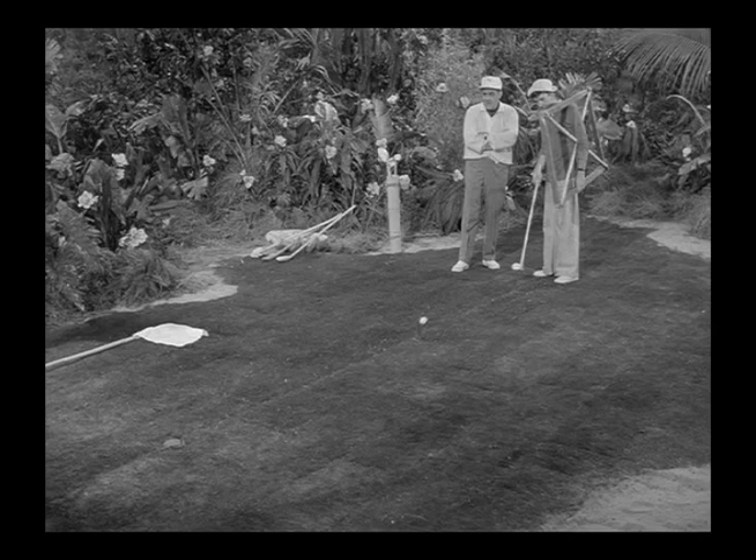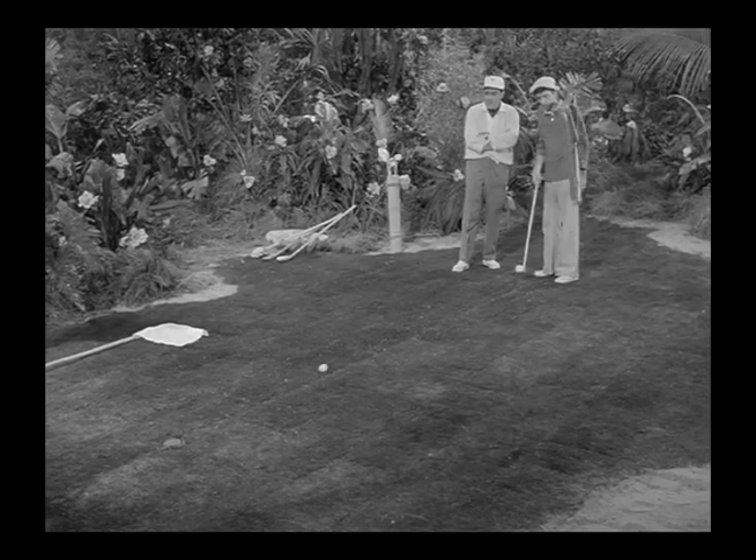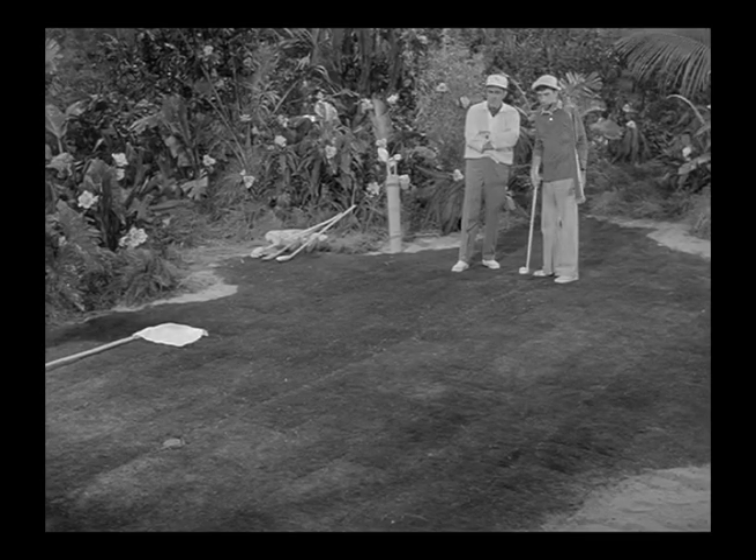This is a good special effect. There are no strings that I can see, and I'm sure they didn't use stop motion animation because Gilligan and Mr. Howell wouldn't look this natural — there would be jerking and less continuity in their movements, but they look pretty much normal. I wondered if maybe they used magnets or something; I don't know, but this was a good job.